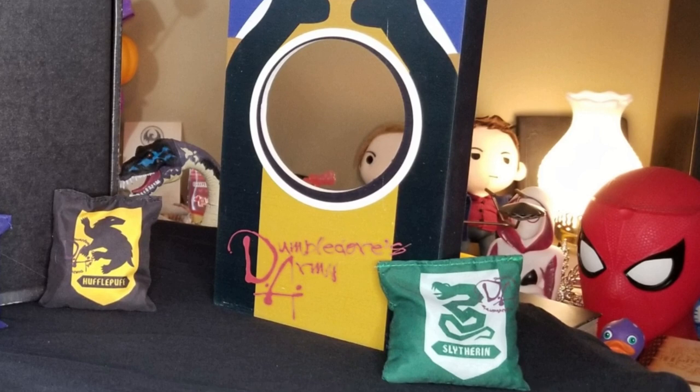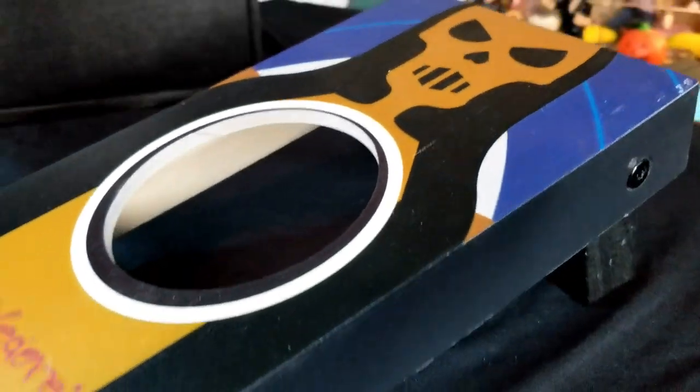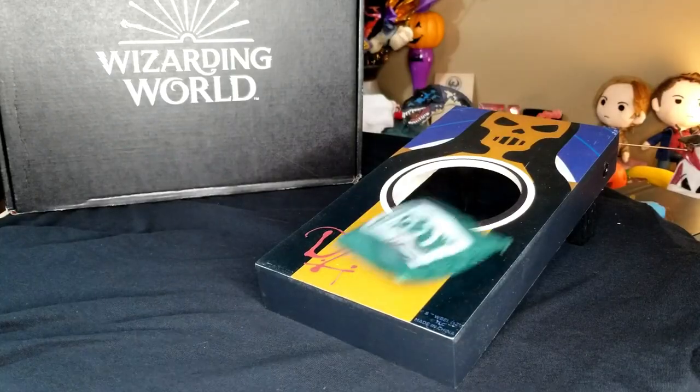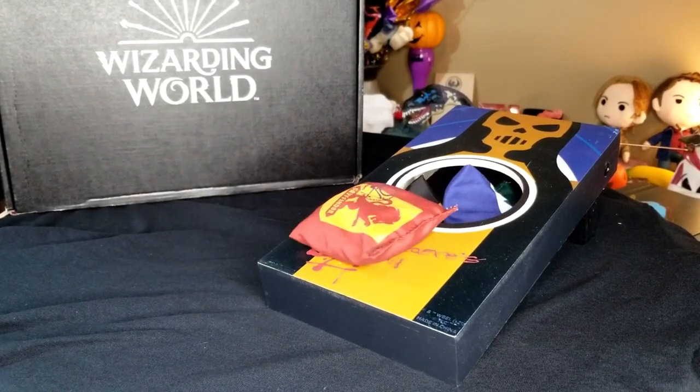We got a box — a box and a box. Well, I certainly never would have expected this. Look, there's not another one in there, so you only get one side, and then each house gets their own bean bag. That's a mighty fine cornholing. It's rather odd — why is there only one? I guess you just have to share. Make sure you get one from every house.